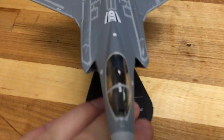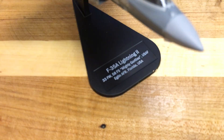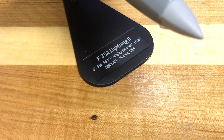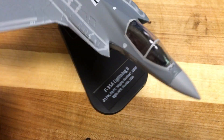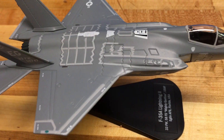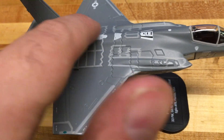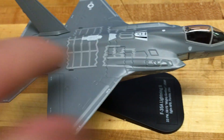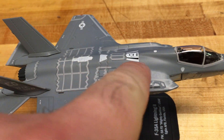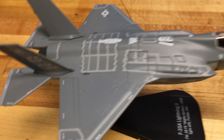Unfortunately I can't read most of it. As far as the model itself, one quick accessory is you do get the stand — labeled F-35A Lightning. I have to say, Itallari did an amazing job with this model. The level of detail for this scale is perfect. All the grooves are painted in, all the different panel lining shading is there. You have the big air refueling decal right there, which looks great.